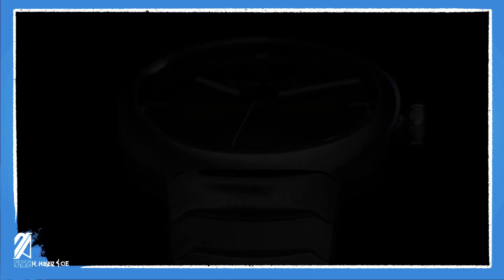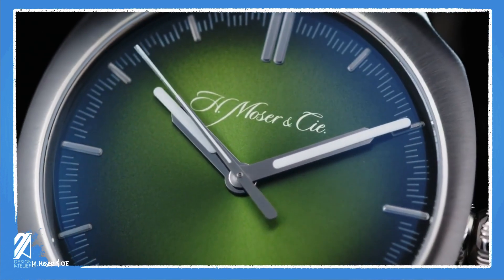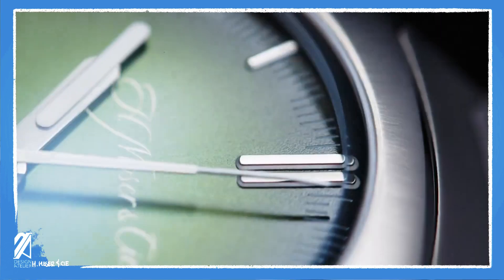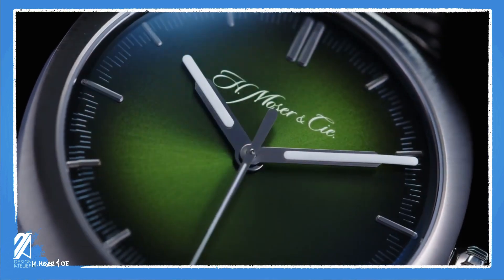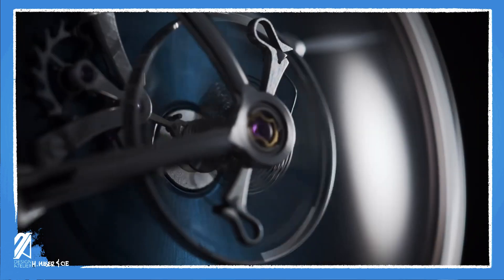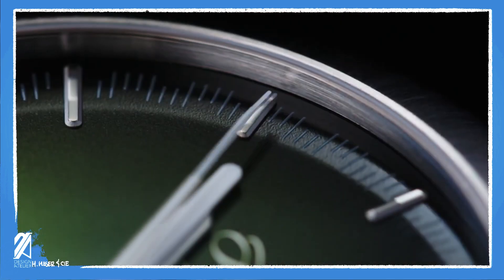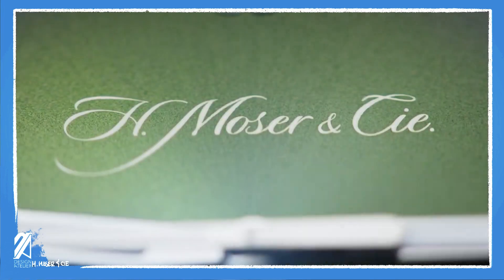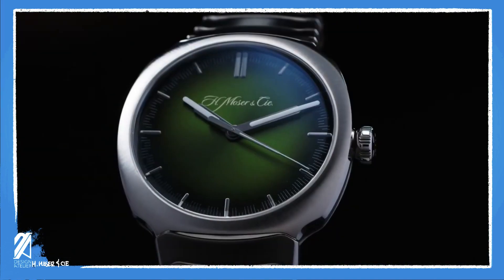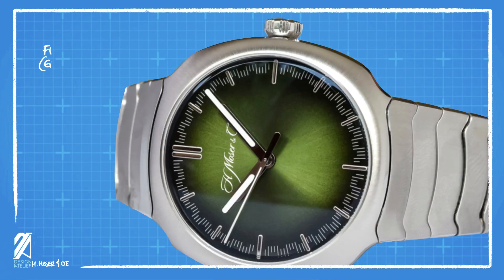Aside from the minor gripe with the clasp that honestly no one would notice anyway, much can be noticed on the dial. The dial is currently only available in Matrix Green, as Moser christened it, and it's a beautiful green indeed. Moser is fast becoming known for its finely crafted dials, and this one is no exception. Under a macro lens, you will notice that this is a speckled dial, but this fine detail seems to sit underneath a sunburst finish. Couple this with a fumée or gradient tone and you've got a dial that's not just pleasing to the eye, but frankly mesmerizing.